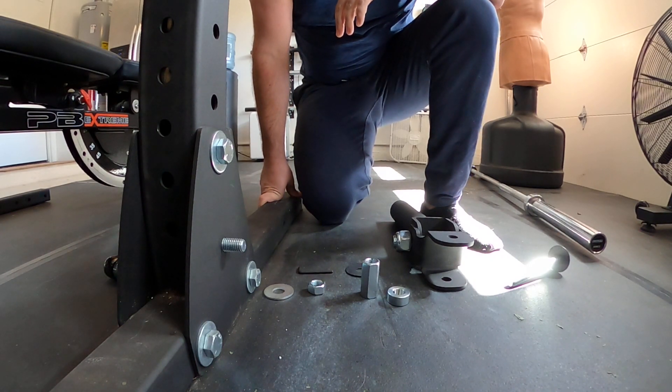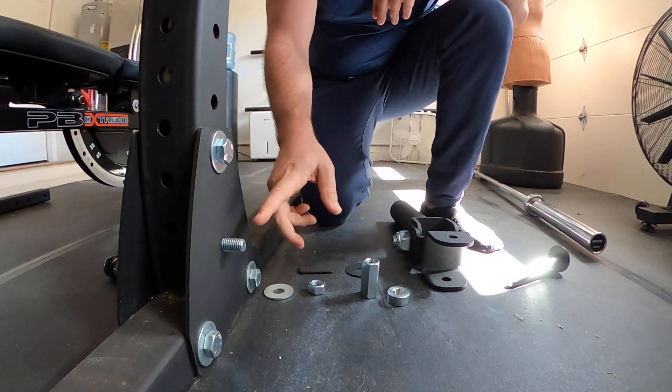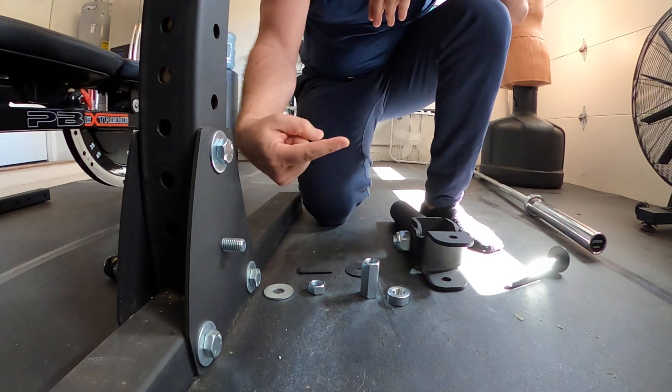What's up YouTube, this is the easiest way I've found to install a Rogue landmine attachment onto the Monster Lite rack. What I've done is I've swapped the bolt install on the rack itself — I've had to come out the opposite direction.